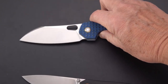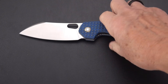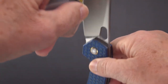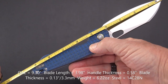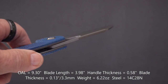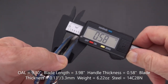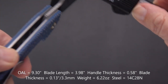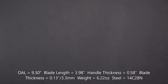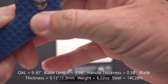Vosteed has done it — this is a large beast of a knife. The overall length of the Gator is 9.3 inches with a four-inch blade. The handle width is 0.58 inches — not bad for a hefty knife — and the blade thickness is 0.13 inches, which is 3.3 millimeters, so thick enough but not overly thin.